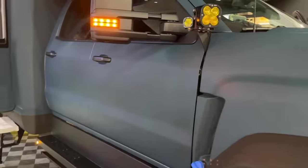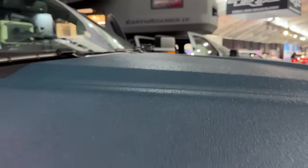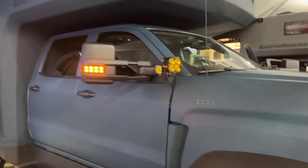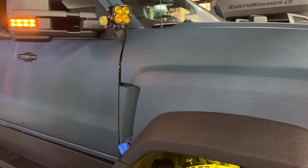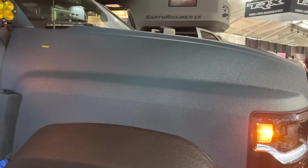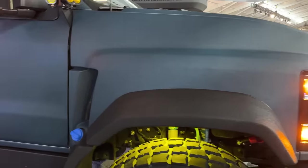The whole body is finished in our X-Guard finish — our own in-house blend that we can do in just about any color. It provides a lot of scratch resistance and is very easy to clean and wash off compared to paint, especially if you push it through the trees. It's UV-stable, so it lasts for many years without looking faded or getting chalky. It's very similar to a Line-X product.